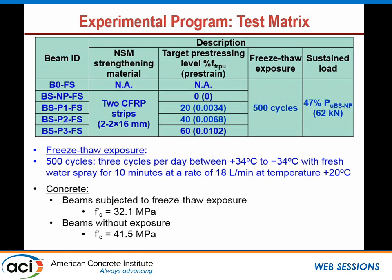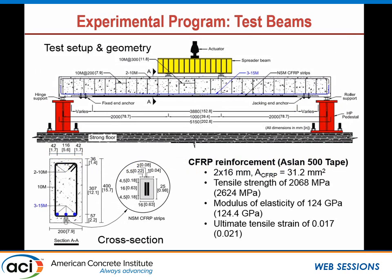The concrete properties were determined accounting for the freeze-thaw exposure. The beams were five meters long, center-to-center span, under a two-point load. The cross-section shows the reinforced concrete beam with the groove where we had the two strips placed side by side to match the axial stiffness of beams strengthened with rods. The CFRP strips were 2 by 60 millimeters, and the strength from the manufacturer was very close to our test results, as were the ultimate strain and modulus of elasticity.